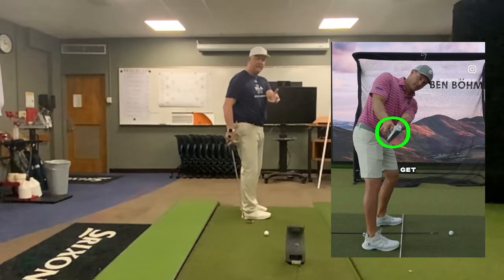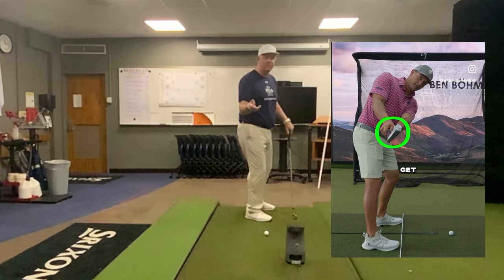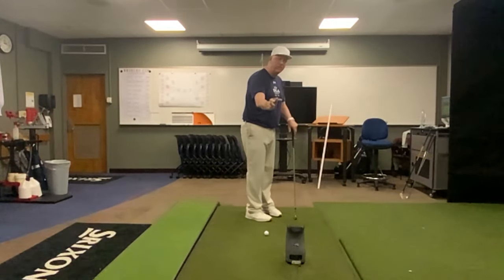Bryson does it with his lead hand, more this way — but the club ends up in the same position where we minimize the shaft rotation, which helps us be more consistent. This is something the Humo Go measures and can help you with.